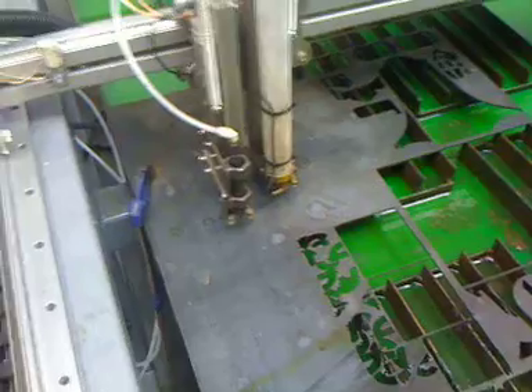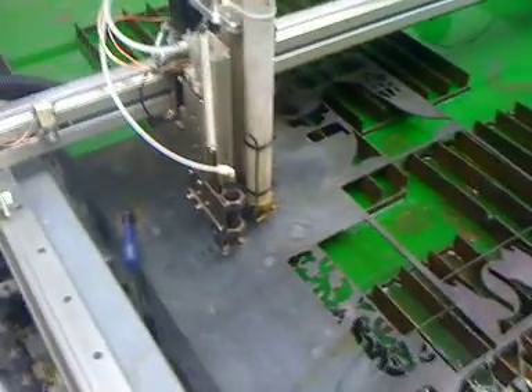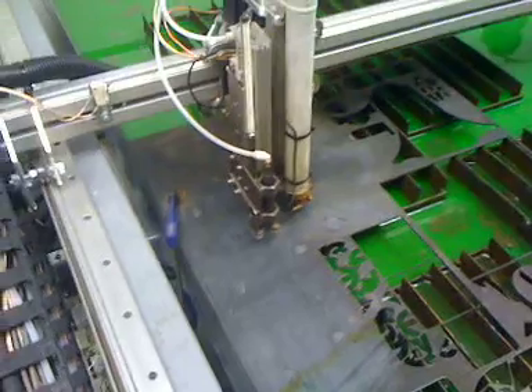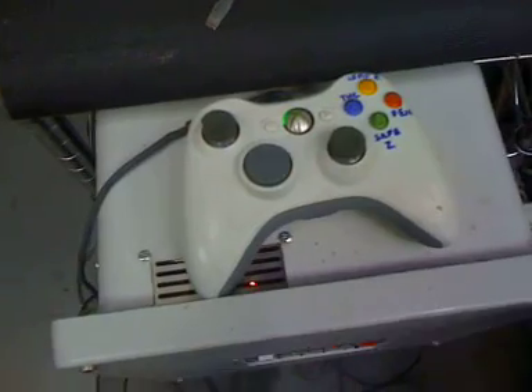This is our control head. Attached to our control head is a pneumatic scribe and a Hypertherm PowerMax 45 with machine torch head. Right down here we've got our Xbox 360 wired into our Mach 3 system, so it's going to give us remote control over the system while we're away from the keyboard.